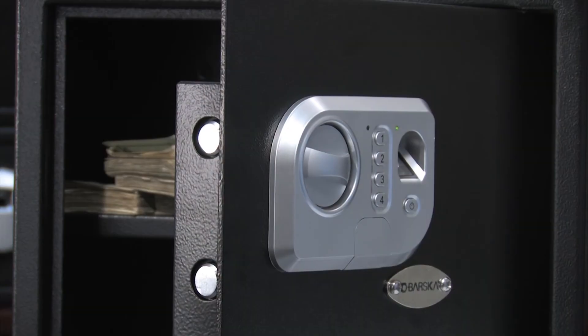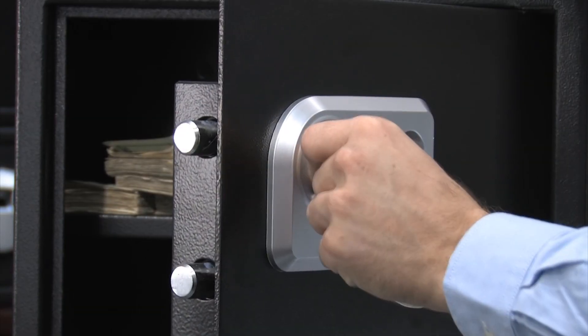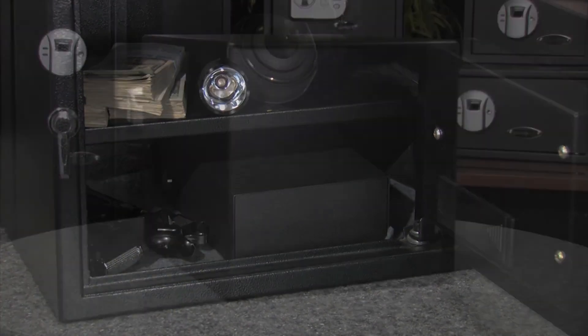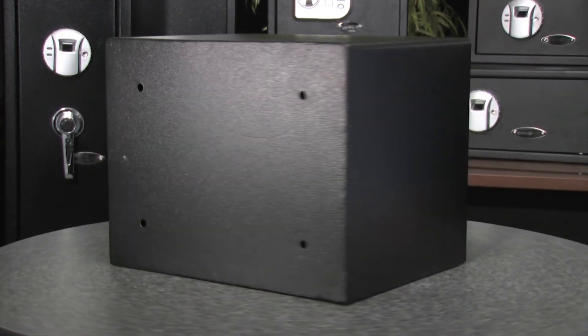This safe features two steel locking bolts for extra security. It also comes with a floor mat to protect valuables on the inside. This safe features eight mounting points — four on the back and four on the bottom. It also comes with the necessary mounting hardware. This standard biometric and digital keypad safe is now available from your authorized Barska dealer.